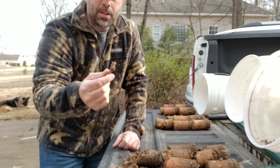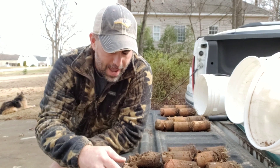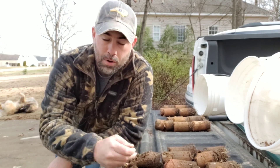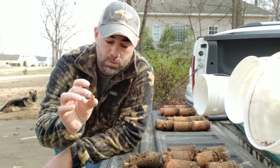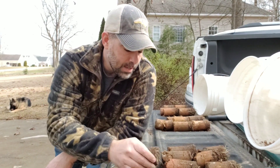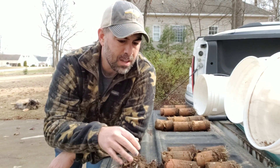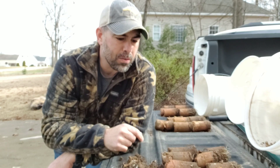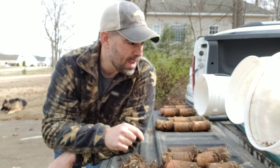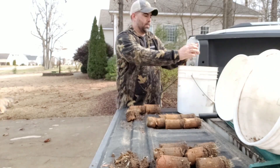We need to make sure we remove all of our organic material like roots, thatch, earthworms, stones, leaves — anything we can get out. We don't want anything in there other than dirt. I'm going to work on this and we'll get these boxes ready to ship out.